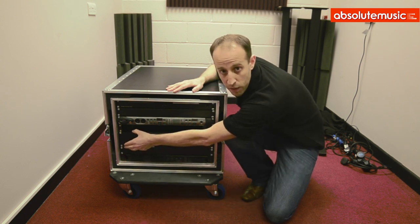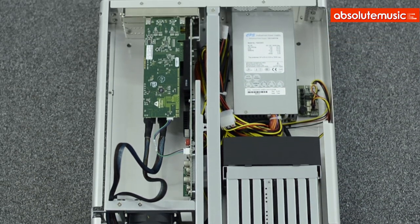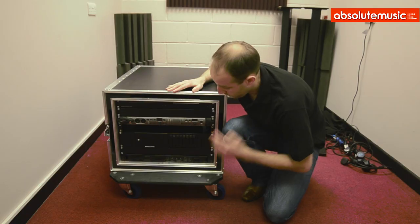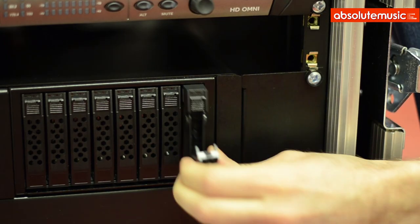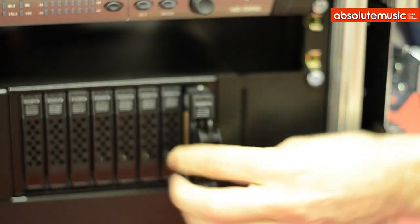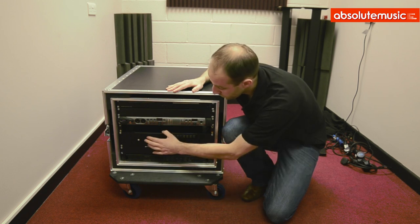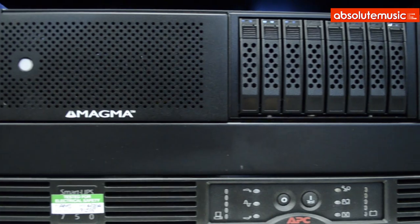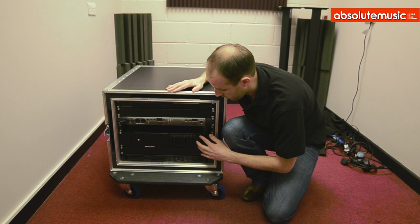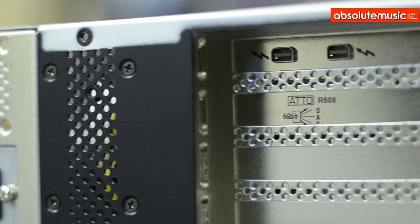Next up we've got this Magma chassis, which is what we wanted to talk to you guys today. This is the Magma Robin 3 TSR. This one gives you three PCIe lanes and up to eight 2.5-inch hard drive spaces. For this spec, we've got the HDX1 system in here. We've also got a RAID card in here as well — a RAID card controller for these drives. We've actually created a RAID space on these discs, and this quite simply just goes into the Mac Mini via Thunderbolt.